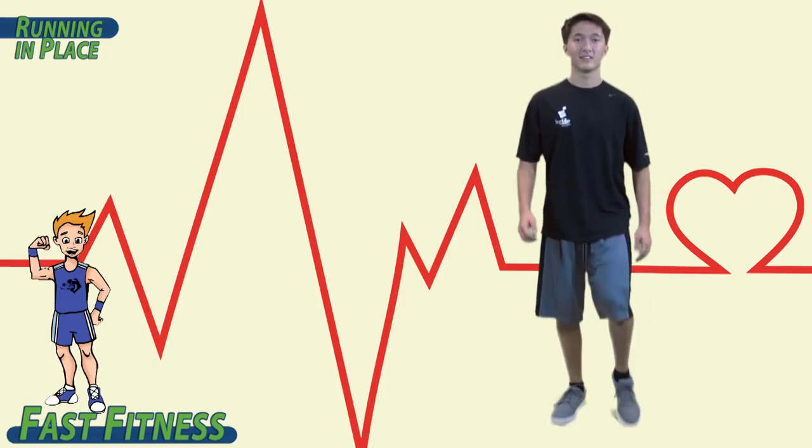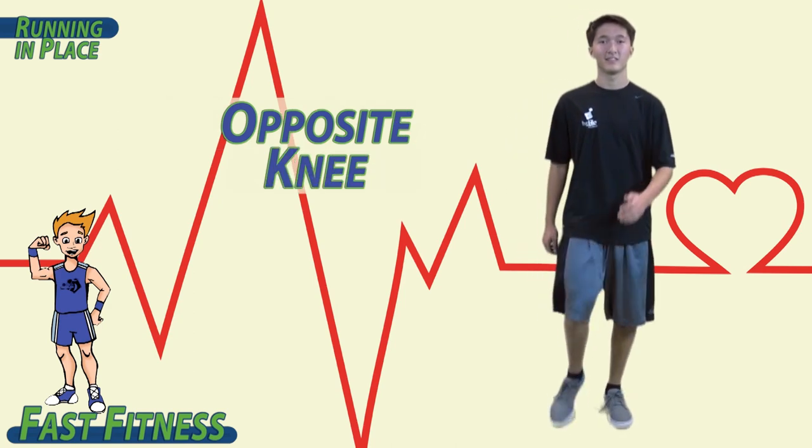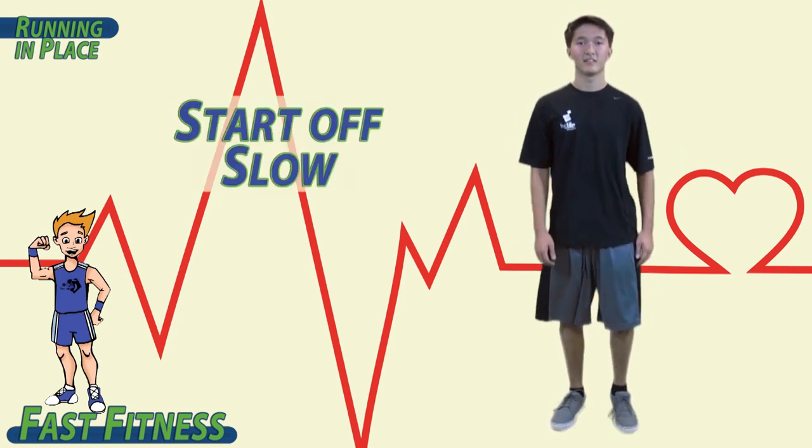Remember, when we run in place, we want opposition — opposite knee, opposite elbow. Start off slow.